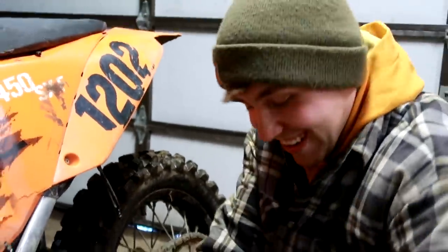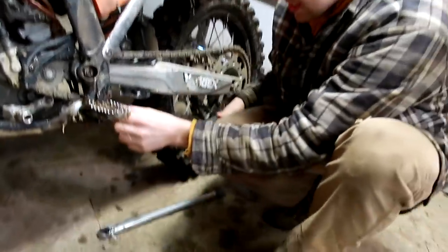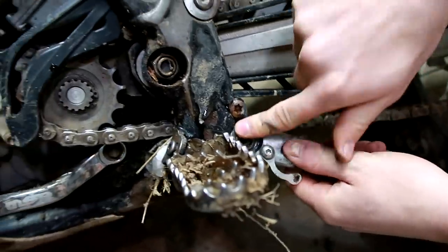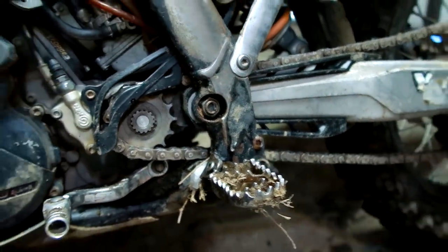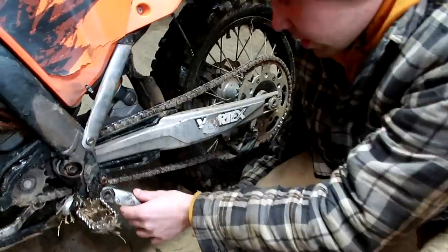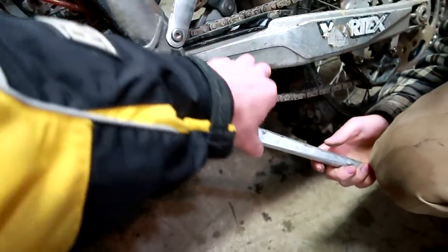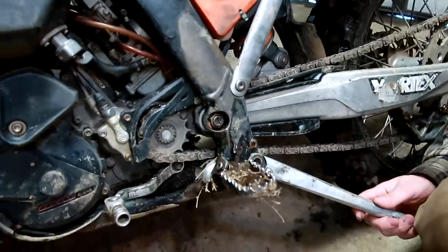Jake always sticks out his tongue when he's concentrating. He's taking off his kickstand — what are we looking at here, Jake? I lost the original part, so I went and bought this bushing, but I think I should have made it a little bit shorter because now I have a little bit of slop. We might want to cut that down. If the bushing is longer it'll make your kickstand go up and down easier, but you don't want that, so that's why you want to shorten it.